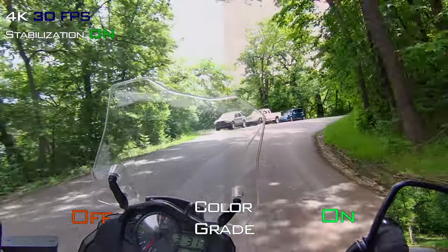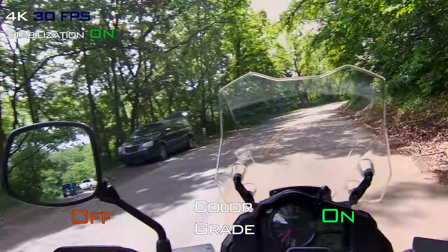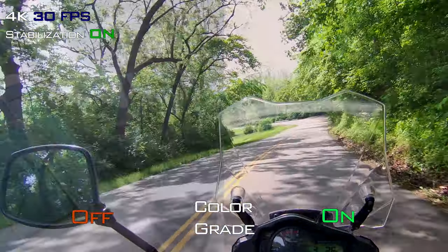I don't want to go too fast — I have a passenger, and we don't want to do anything crazy. If I'd be riding solo, I'd feel a little more comfortable leaning the bike over a little bit more.